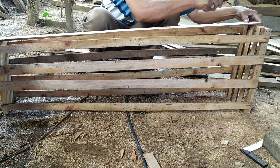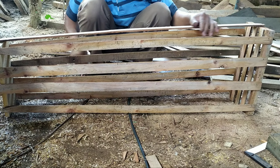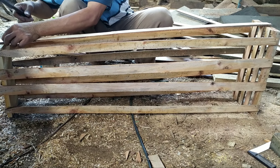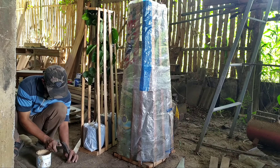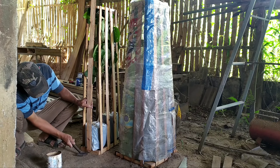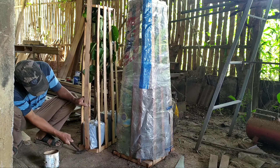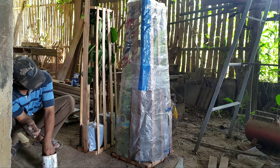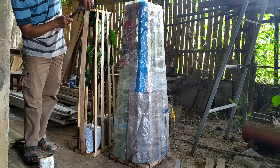Cara kita membuat packing kayu seperti ini teman-teman. Jadi ini adalah kayu yang kita tipiskan. Walau ini tipis, tapi ini tetap kuat teman-teman. Karena kita satukan lagi ya, bahan-bahannya ini kita satukan lagi, kita buat sedemikian rupa biar tetap kokoh tapi ringan. Jadi pembeli atau customer kita tidak keberatan dengan ongkos kirimnya.